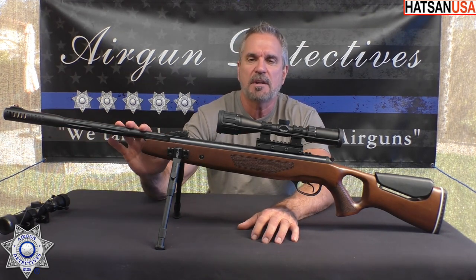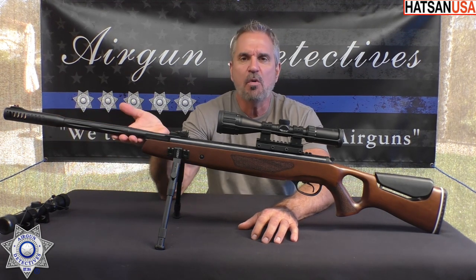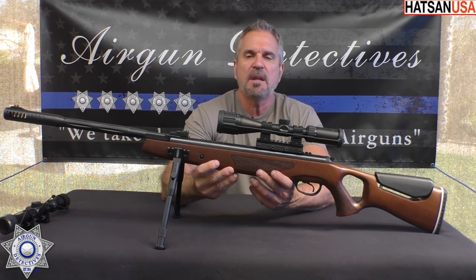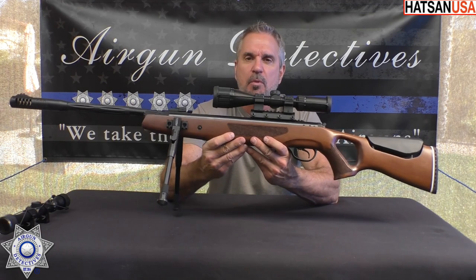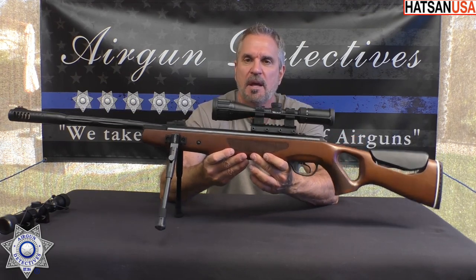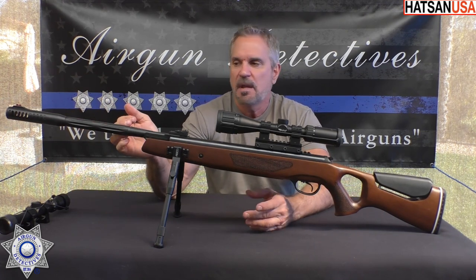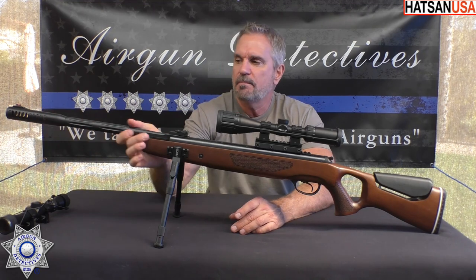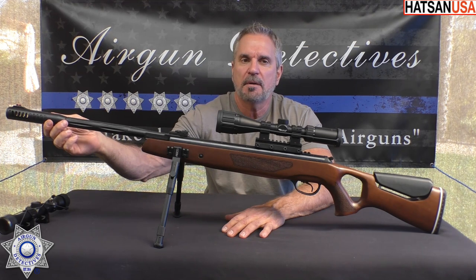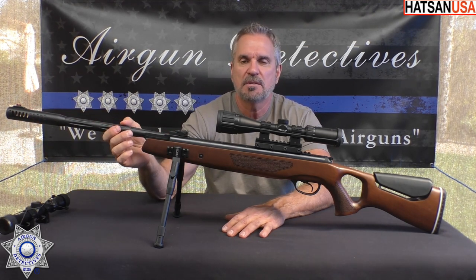They're doing a plastic shroud over the barrel now, and I was curious to see how well it would perform. This model is in .22 caliber — they actually make it in .177, .22, and .25 caliber. The barrel is supposed to be made out of German steel, and they surround it with a plastic shroud. This one has an integrated moderator, which is the quiet energy system that Hassan is famous for.